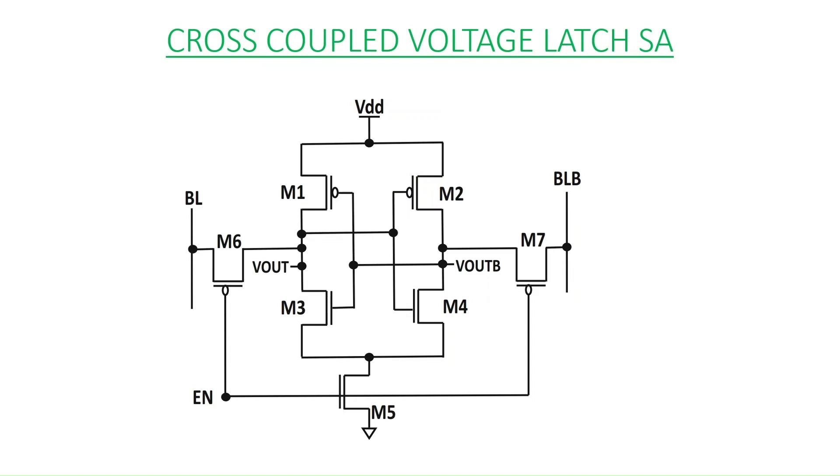This is the cross-coupled voltage type latch sense amplifier. It is similar to an SRAM 6-transistor cell; the only difference is the M5 transistor, or the tail transistor, that you can see in the diagram. This is the only extra transistor — otherwise the circuit is very similar to the 6T type SRAM cell.